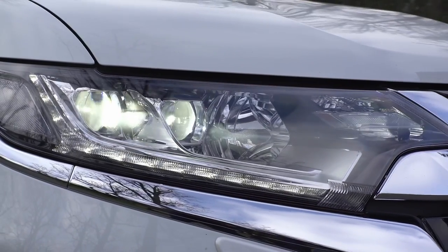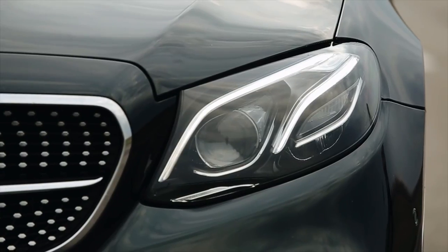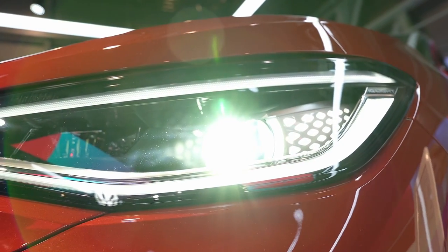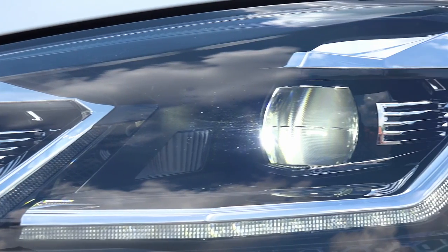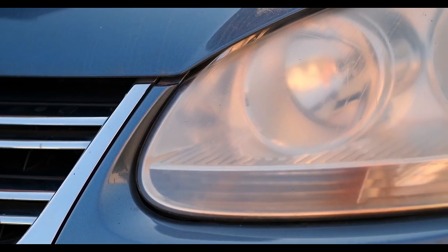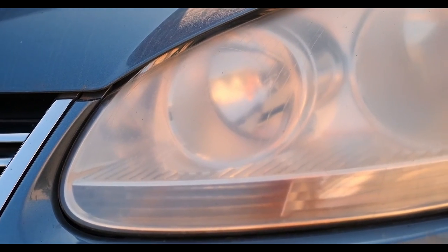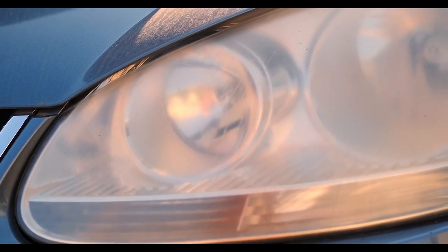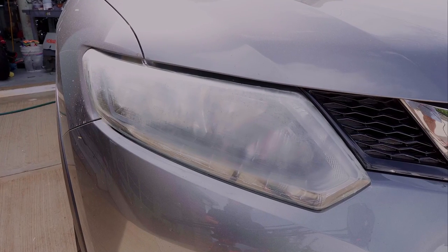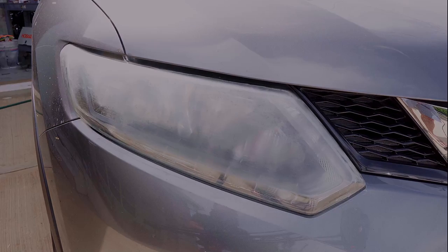Most manufacturers now use plastic for their headlight lenses since it's cheaper, lighter and easier to create in different shapes and styles. But while they look great new, after a while they can become discolored and faded, look unsightly and rob you of your light's full potential. So if you've got that problem, stick around and let's find out how we can get your headlight as close to its original clarity as possible with the minimum amount of work and cost.